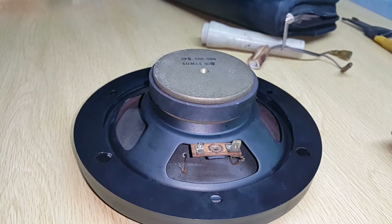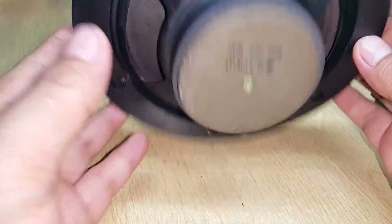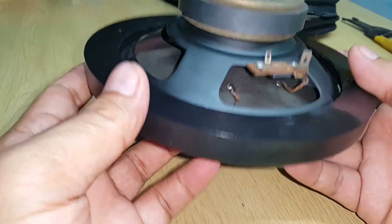Good day YouTube, this is Marlon again. Today I will show you how to repair this loudspeaker from my Mazda 323 Familia. I've been using this speaker for a while and I noticed that there's a different sound.